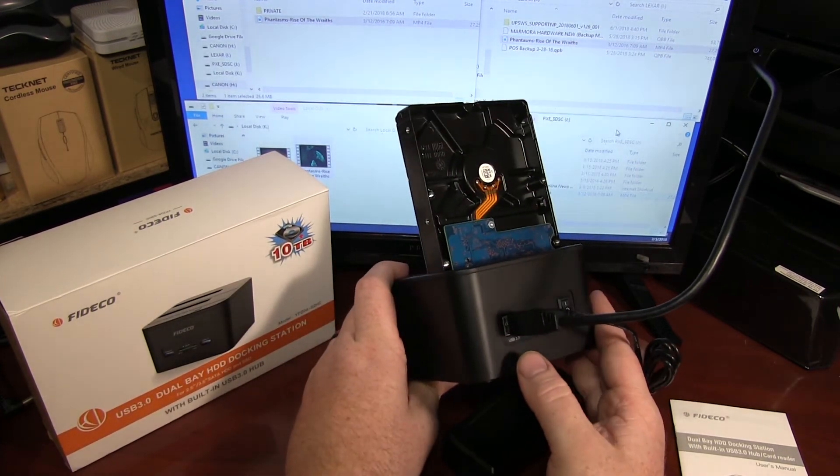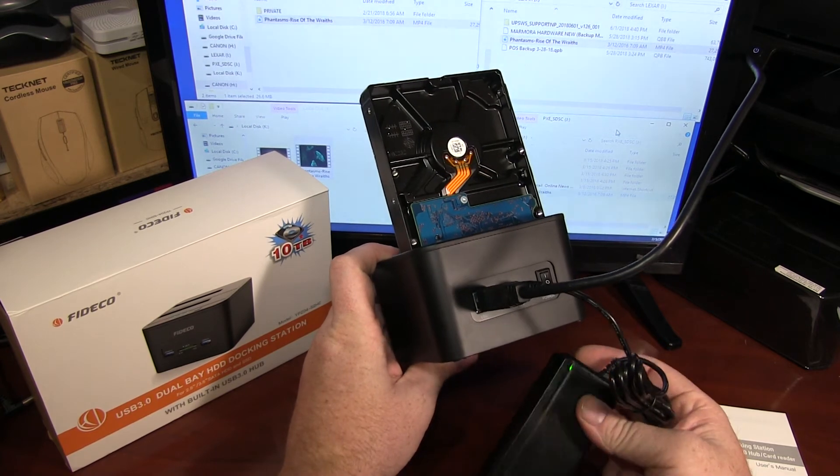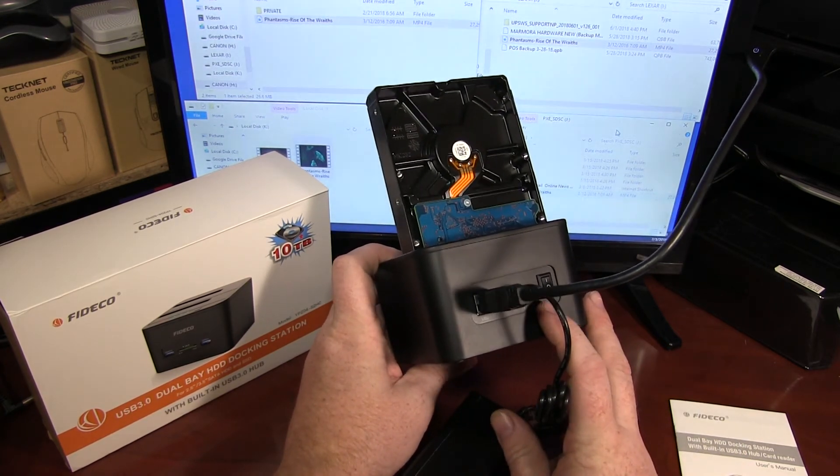On the back, you have your USB 3.0 cable, your power supply — which is included — a DC 12-volt power supply, and a hard power switch.